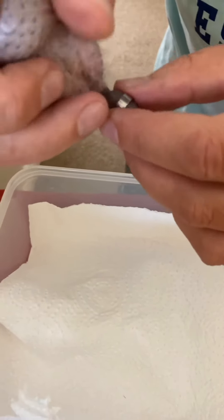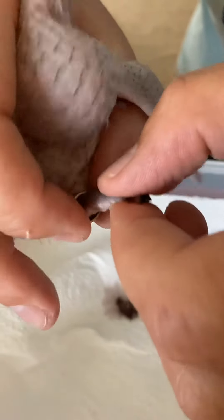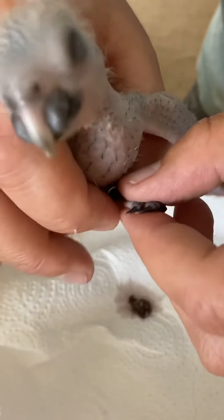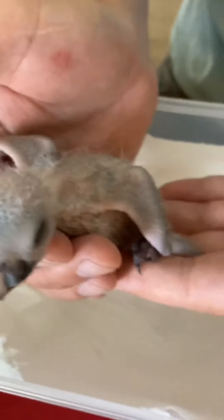Slide it all the way on, and just pull it over his small toe which I've sent to the back. There we go - ring fitted on a 14 day old chick. Isn't he lovely!